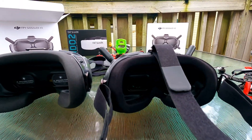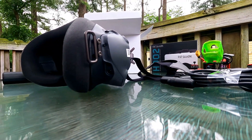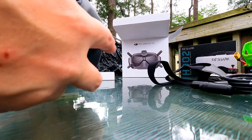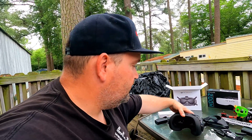No worries — you have to do that with DJI goggles. I was upset in the beginning, like 'what the heck, that's stupid,' but it's something you have to do because everybody's face is different. So I went ahead and installed that foam.